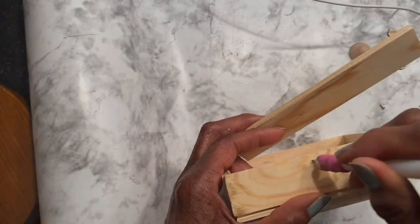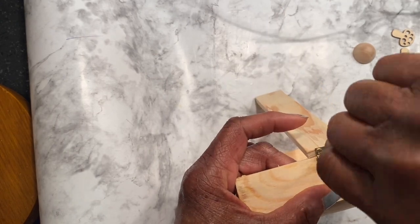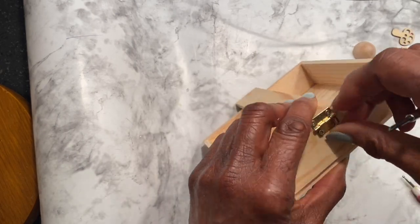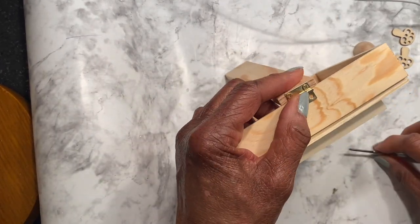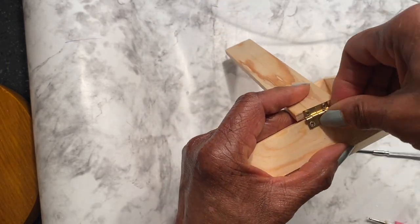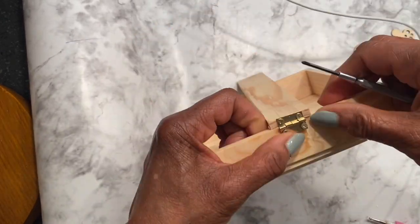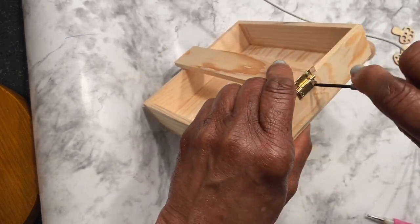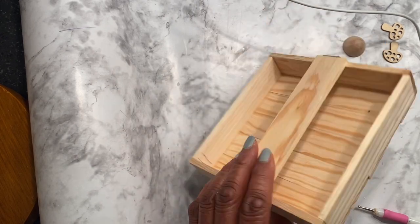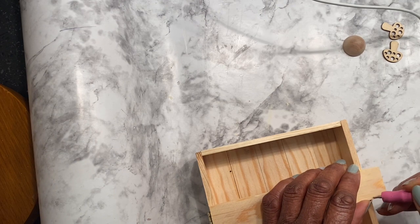Even if you have napkins in a box, they can still fly away. So in order to keep the napkins secure, it needed a top to prevent what I call napkin fly-away. Another slat was used and in the back of it, I took the hinges and attached those to the wood. Then at the other end, I used the hooks to hook it so that it would be secure. Another slat and hook and hinges were used to keep the napkins in check.